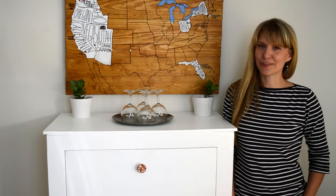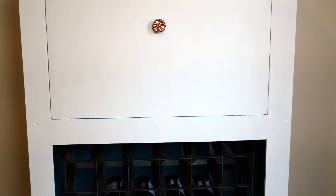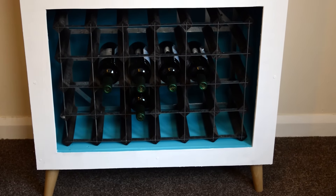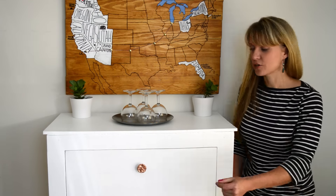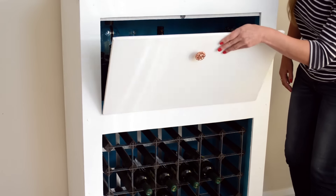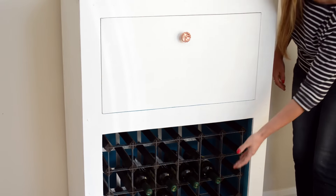Hi, I'm Tanya and this is Lovely Greens for Bob Vila. In this DIY course, I will show you how to make this cabinet at a fraction of the cost. It stands about four feet tall and it includes an enclosed area for glassware and bottles, and an open area for a wine rack.